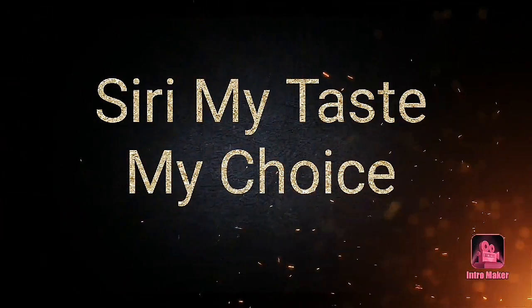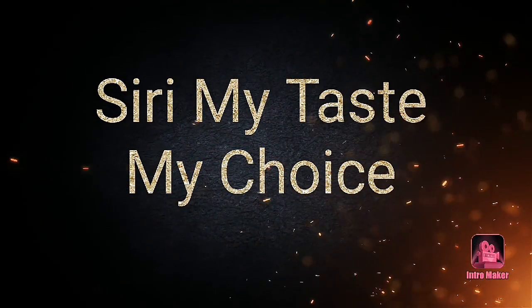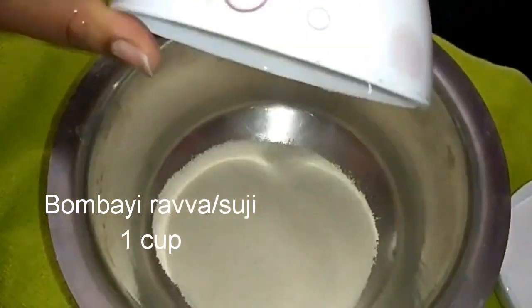Good afternoon everybody. Welcome to our channel, Siri My Taste My Choice. Today's recipe is Rava Dosa.